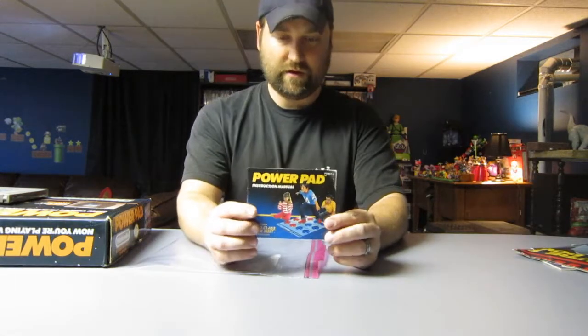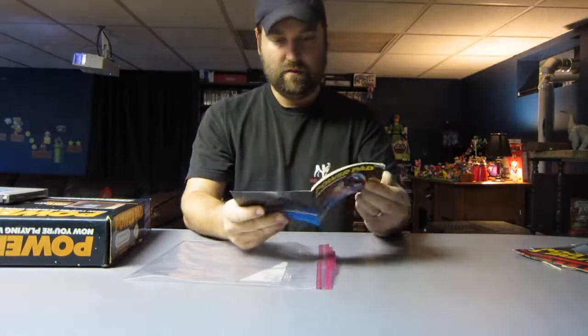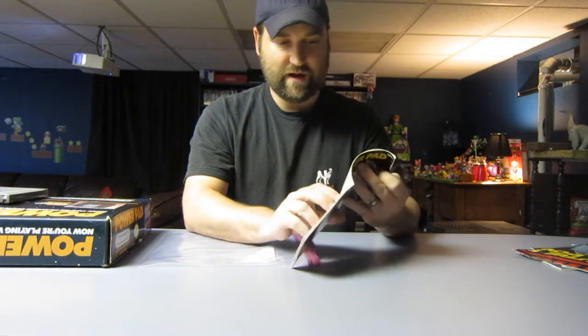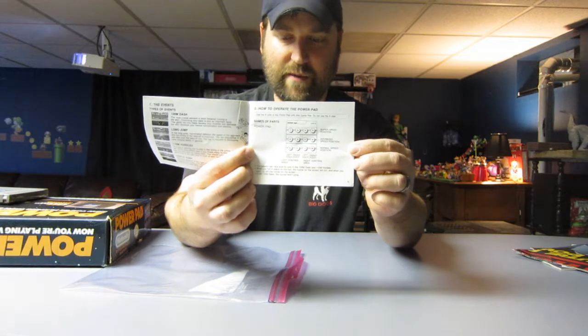Also, the instruction manual to the PowerPad, including World Class Track Meet. It's got all the different events, instructions on how to play it, and in the beginning it's got the different controls for operating the controller and the PowerPad — how to switch the levels in the games using the PowerPad.